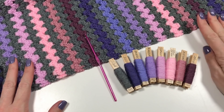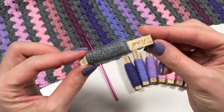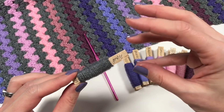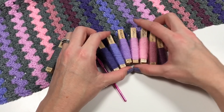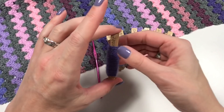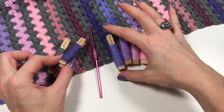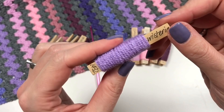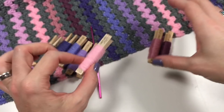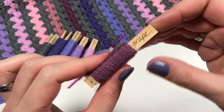For this blanket I used the following colors: gray as the main color to start with, and also for the border. I'll also use graphite to give the border a little edge. Then the colors I'll use in between the gray, in repeating order, are: violet, lavender, wisteria, clematis, candy floss, pale rose, and grape.